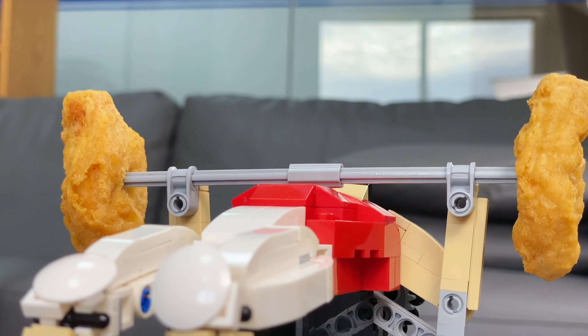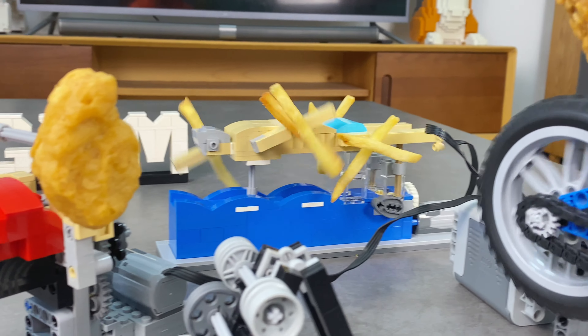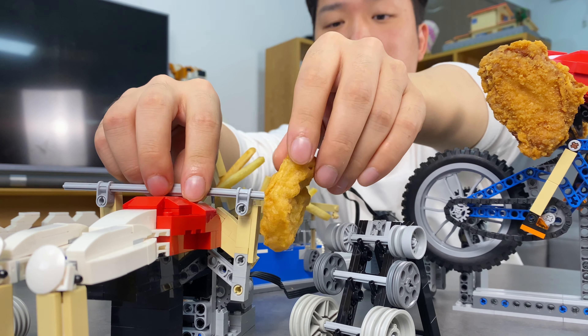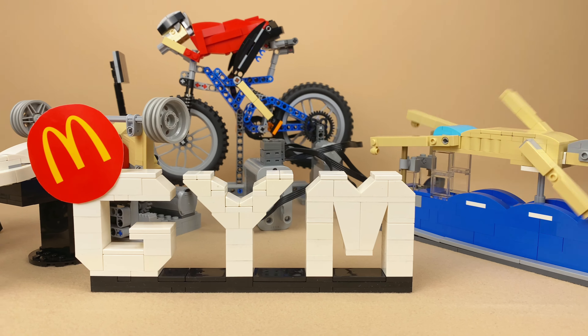I can even feel the calories decreasing in these chicken McNuggets. Look at the lively workout scene in this gym. After rigorous training, even fast food can become low-calorie food. I can now eat without guilt. This is my exclusive McDonald's fitness center — let's use it to keep fit.